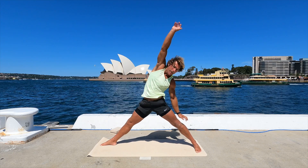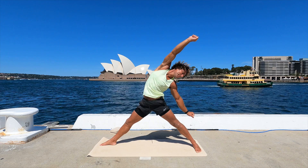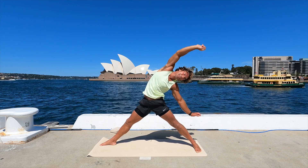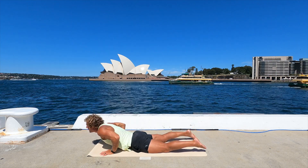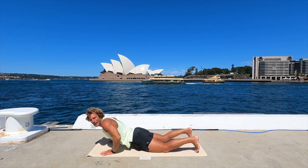Now turn the back foot around flat — so side angle. Bend the right knee to 90, there's sometimes some excellent under-the-thigh stuff there. And now push the front leg straight and lean back — another great one. Press through your feet, reach through both your hands. Hands to the ground, step back to the plank. Lower, and lift, and down. Down dog.